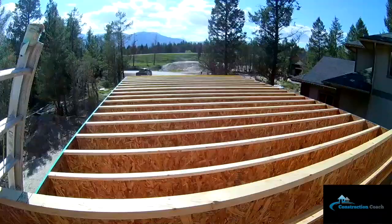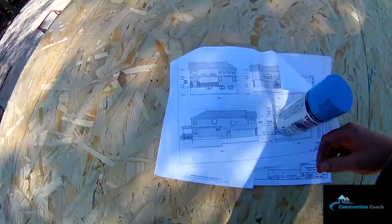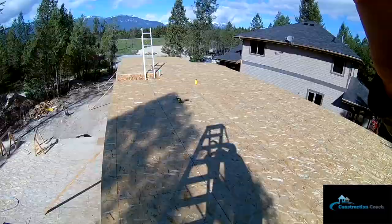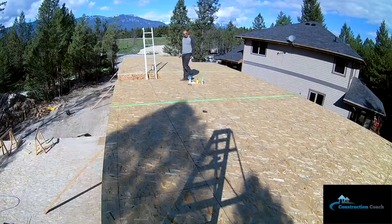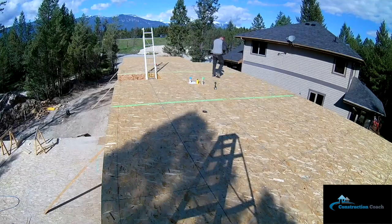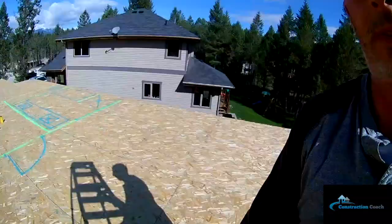I needed some shade so I'm cutting my blocking inside. The second floor is sheeted now and I'm working out the layout for all the walls. This upstairs has a two-bedroom design — one bedroom is about 20 by 30 and the other bedroom is like 20 by 39 on the house side.